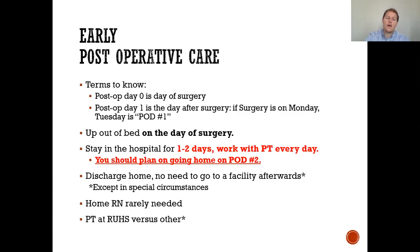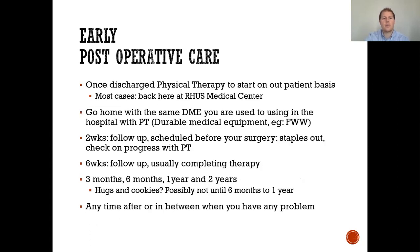A home nurse is rarely needed. We recommend patients undergo physical therapy here at RUHS, though you can go elsewhere depending on insurance. Most patients will attend physical therapy here at RUHS. Some patients will go home with DME — like a front-wheeled walker or other devices — to help get around their house.